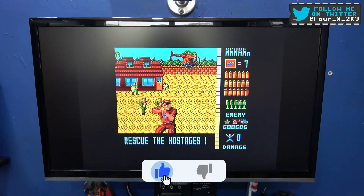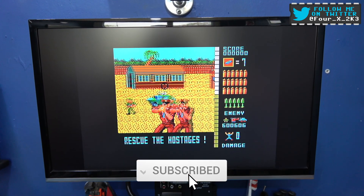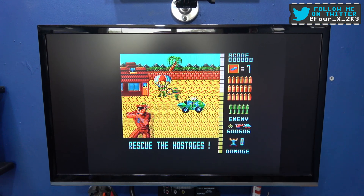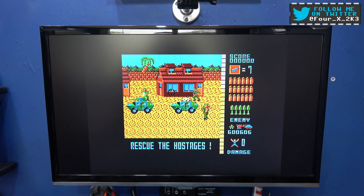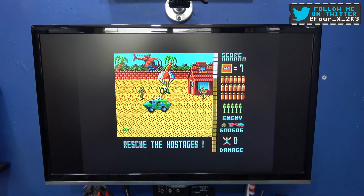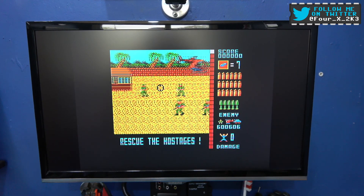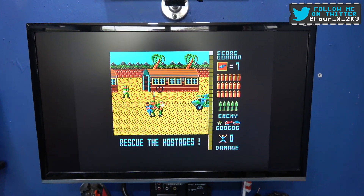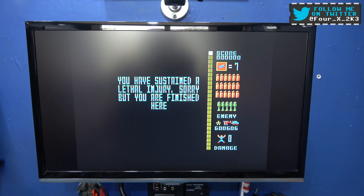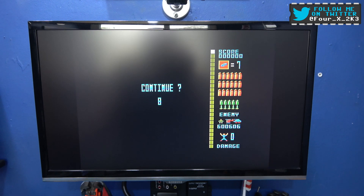Hope you liked this video. If you did, please give it a big thumbs up, like, comment, subscribe — the usual stuff. And as always, I'll catch you on the next one. I'm getting my arse handed to me because I'm not playing properly — I'm almost dead! One more hit — oh no, I've sustained a lethal injury!